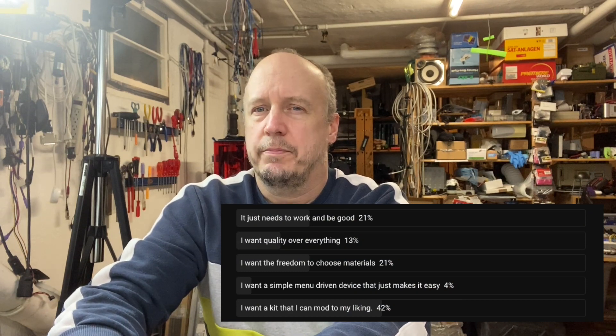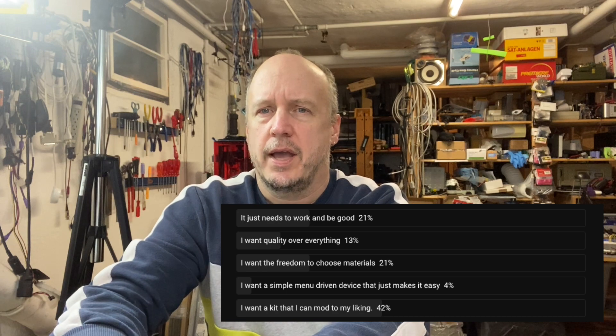Over 40% wanted a printer they can mod to their liking. So I created another poll and asked: should we try to take one of these open-source, one-size-fits-all printers and mod it to do what we want? I explicitly asked if it should be an ANET A8 Plus — and I've got one right here. I bought the cheapest one on eBay, and I'm already regretting that.